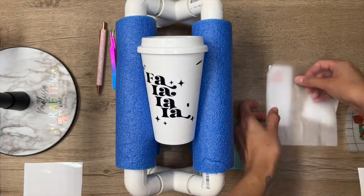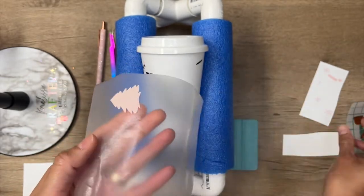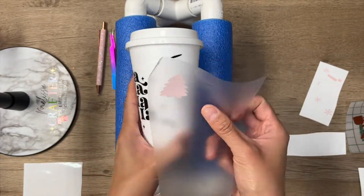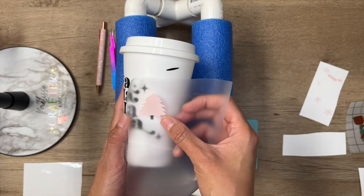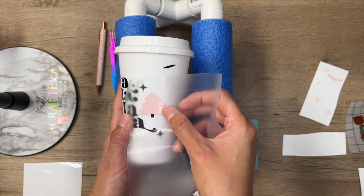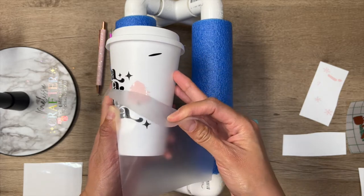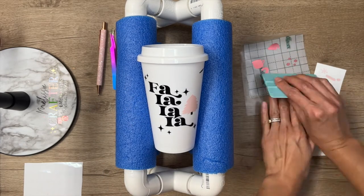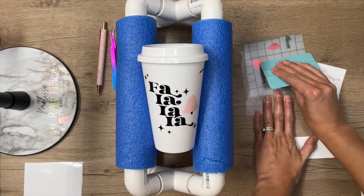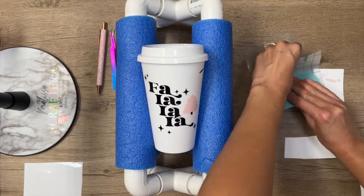Now using the same piece of transfer tape, I'm going to begin to layer each piece of my decal directly onto my cup. It helps if you have the SVG pulled up on your phone or your computer — that way you can see how it's supposed to be layered. So I'm going to keep repeating these same steps, adding my transfer tape onto each vinyl layer and placing it on my cup until my decal is fully layered.